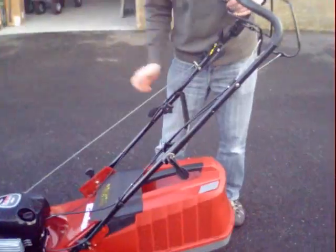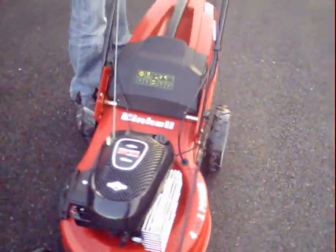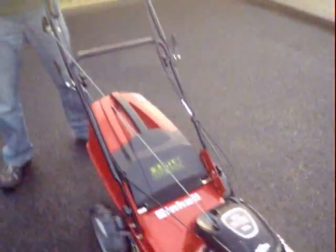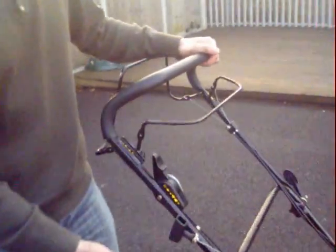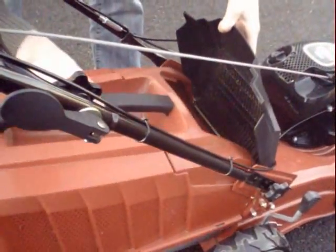It's self-propelled, driven on the large back wheels, and it's got a padded soft touch hand grip at the top. It's all steel construction and very simple to empty the grass box — just lifts off like that and hooks on, no clips or anything to worry about.